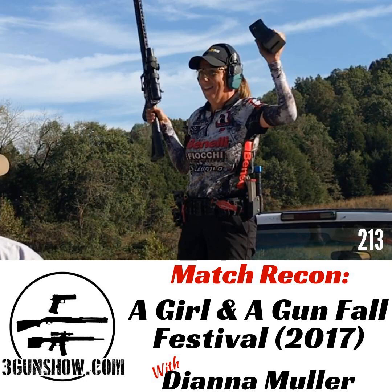This podcast is brought to you by Breda USA, Italian shotguns that are the best in the world. And this is a shotgun tech tip from Team Breda.